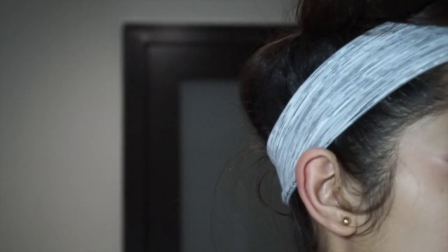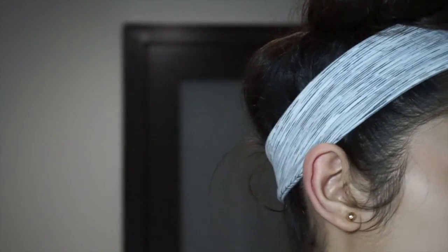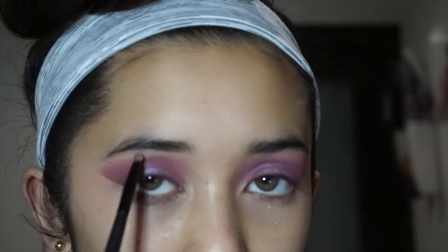Now I'm just going to take a highlighter and put that on my inner corner. I'm taking my Skinny Dip highlighter by Jouer and placing that on my brow bone.